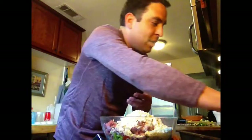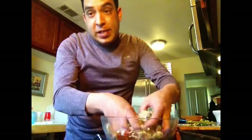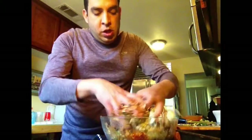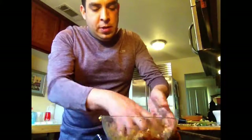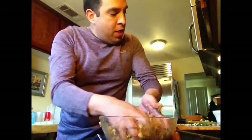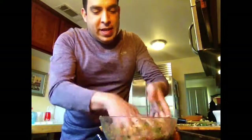Now I'm just going to get my hands involved in this. I think I have everything in here. I want the right consistency — not too wet, not too dry, a good combination. You can already start smelling it; it smells fantastic.